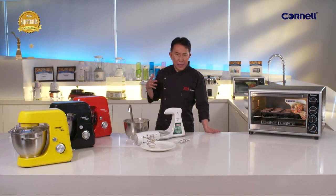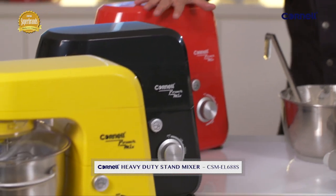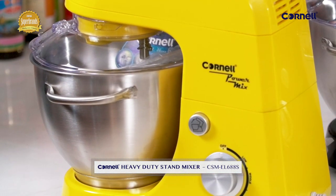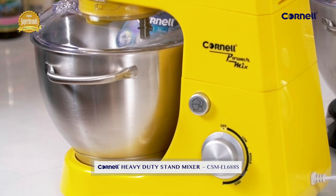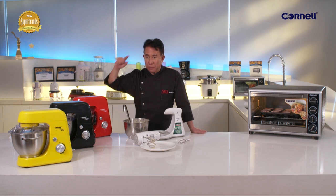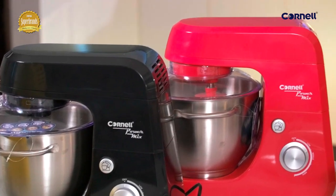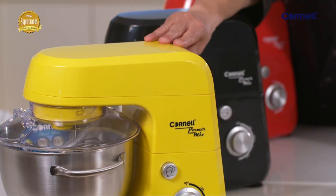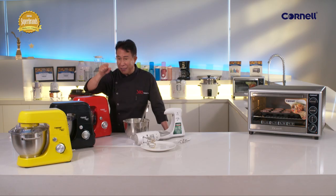Now if you're like me and love to make a lot of bread for a lot of people — even have enough for friends — you need a heavy-duty stand mixer like this. Capacity: 4.2 liters with a stainless steel bowl with a splash guard. Eight-speed function, very powerful motor. And once you put it in, very, very steady. That's why it's a heavy-duty stand mixer.